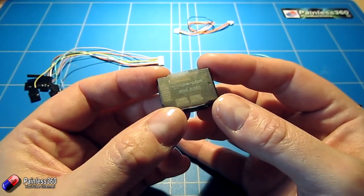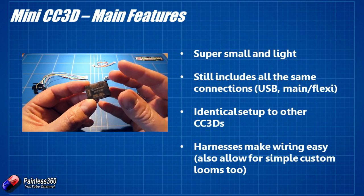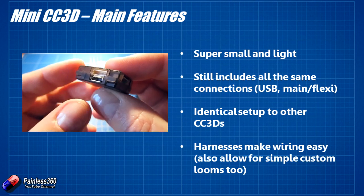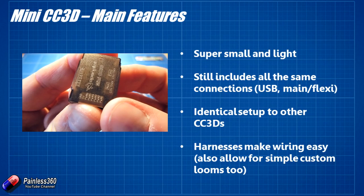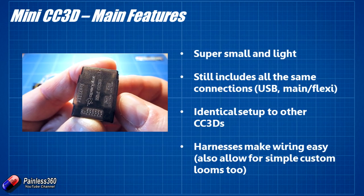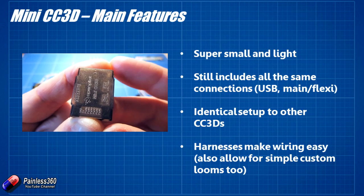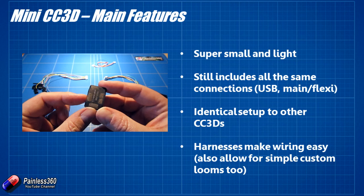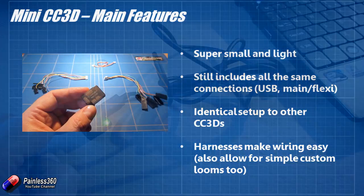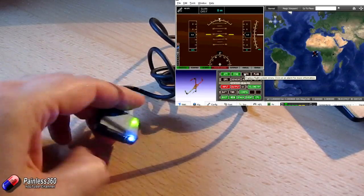Let's cover some of the highlights before we get into the detail. First and foremost, it is really small and light — it's the smallest fully featured CC3D I've seen. It has a USB connector so we can plug USB into it by default. At the bottom it has the PWM connections for the ESCs. There's a little arrow on the case indicating the front of the board. We have our main and flexi ports so you can still connect on-screen displays and Bluetooth, and the other side is your RC inputs. It is identical in setup to the CC3D — here it is installed, plugged into the computer, calibrated for level, and moving and working beautifully.